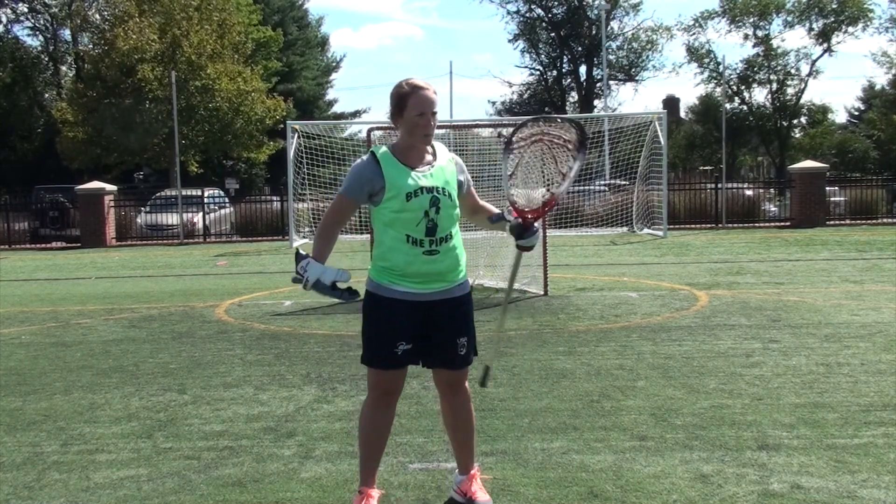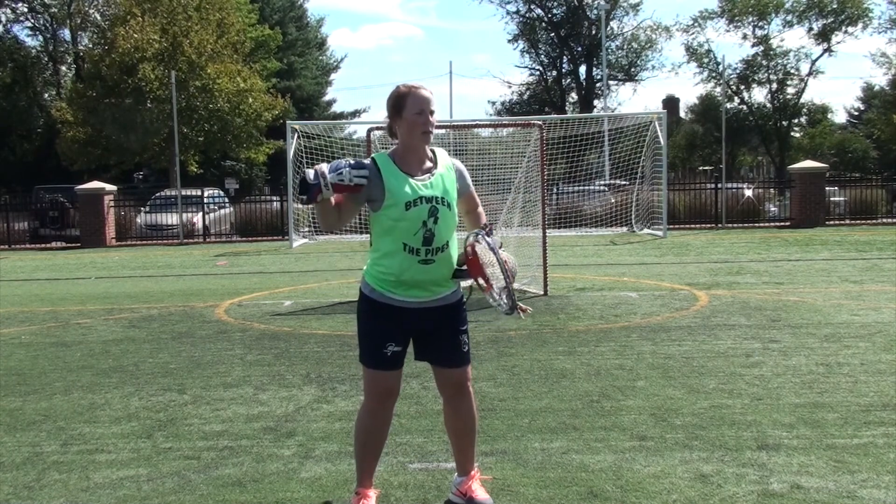So we've got our feet hip width apart, a nice bend in our knees, balance. My chest is up and my shoulders are back.